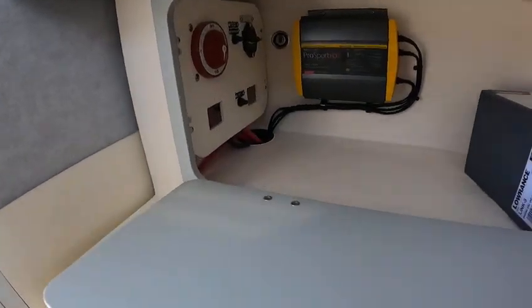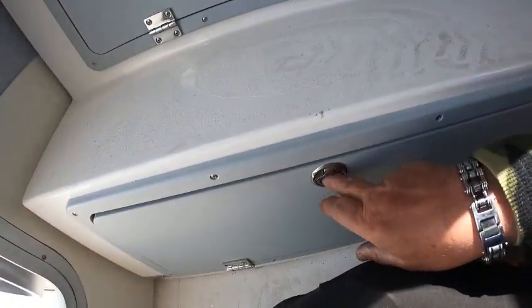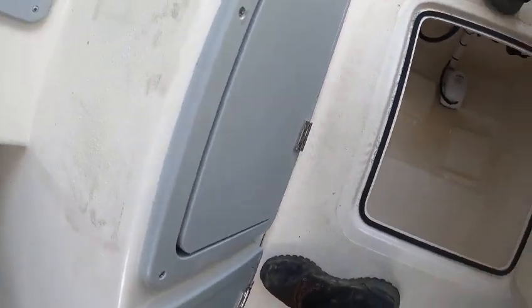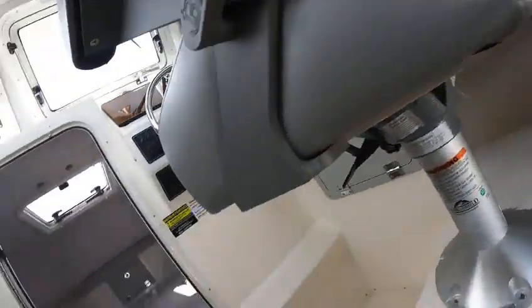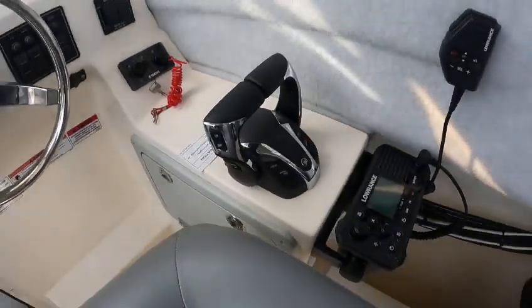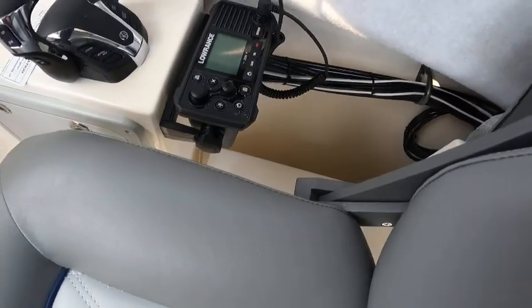Under here is your battery charger, and there's your battery switch. There's your batteries over here - storage. Here's how to get to the rear deck and the helm. Under here should be a bilge pump - yep, bilge pump right there. Just switch that on to see if it works. You got your port-a-potty.